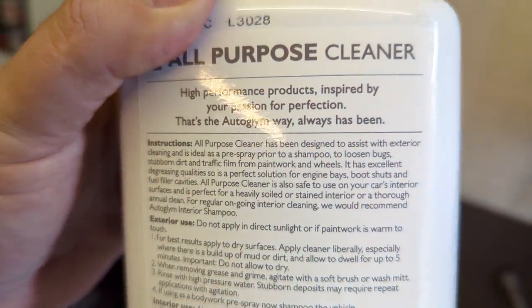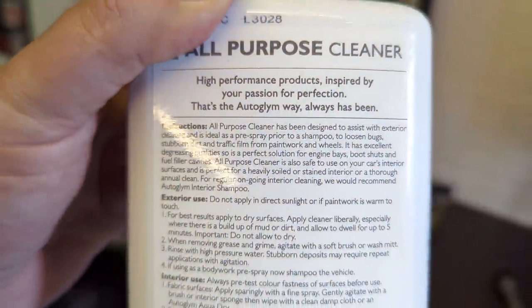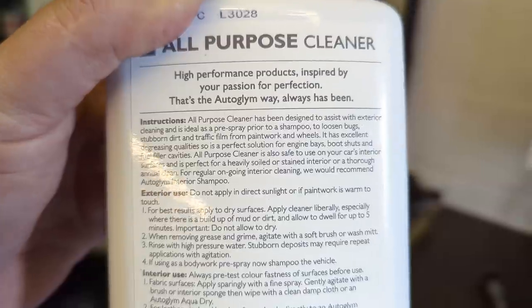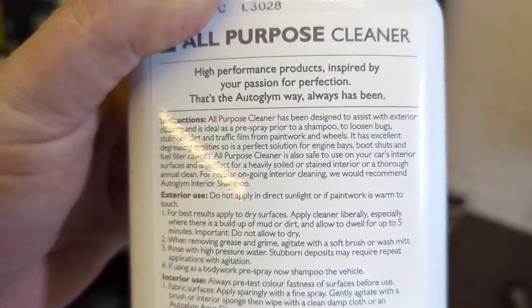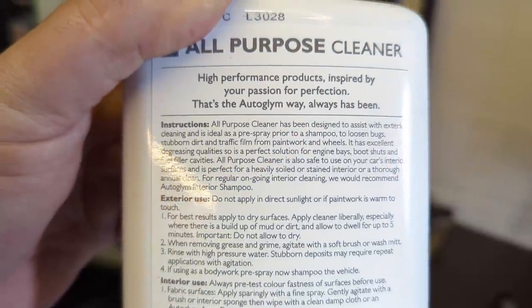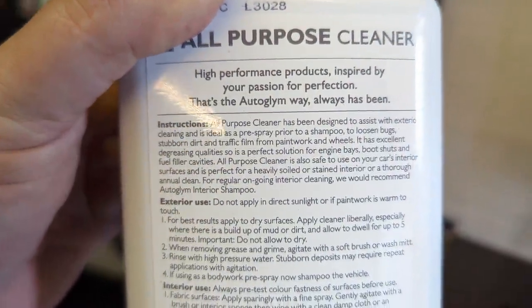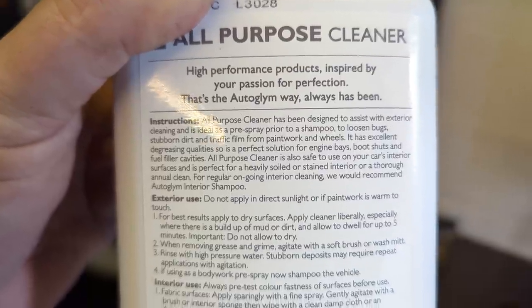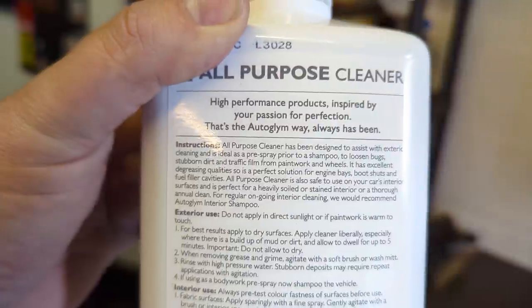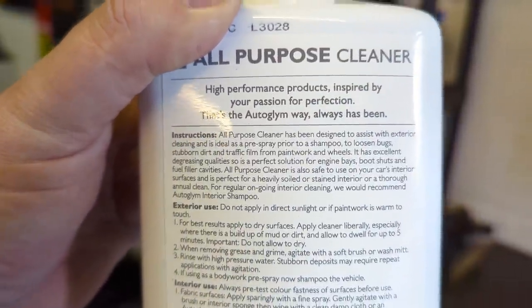Let's have a look at the instructions. The all-purpose cleaner has been designed to assist with exterior cleaning and is ideal as a pre-spray prior to a shampoo to loosen bugs, stubborn dirt and traffic film from paintwork and wheels. It has excellent degreasing qualities. And it's a perfect solution for engine bays, boot shuts, and fuel filler caps.